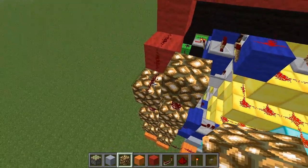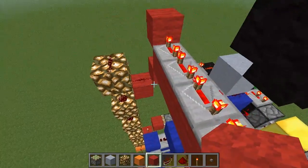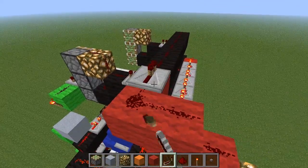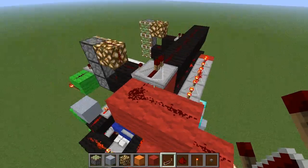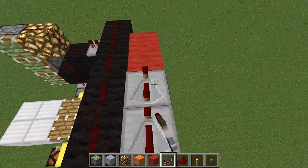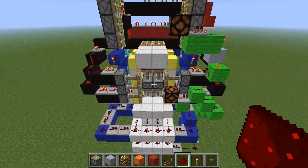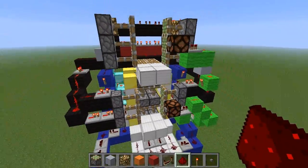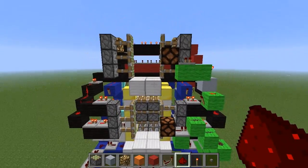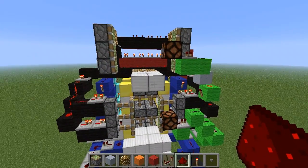For the top doors we're going to continue the glowstone stack upwards and connect it up to the top. This one we're going to have a single repeater on one, followed by four repeaters on four, and then a repeater on two. That's all the wiring done, so let's try it out — seems to work fine. Now we've just got to tidy it up, put in the doors, put in the blocks to cover it all up, and we're done.